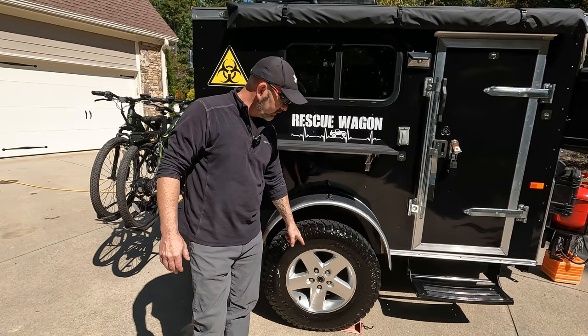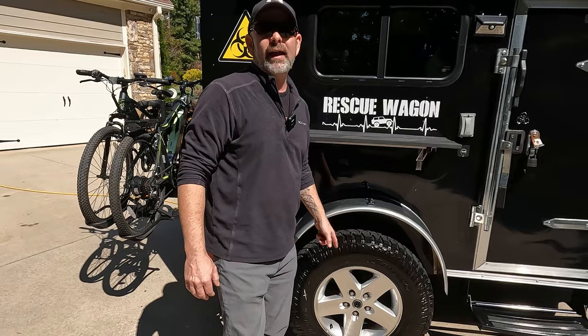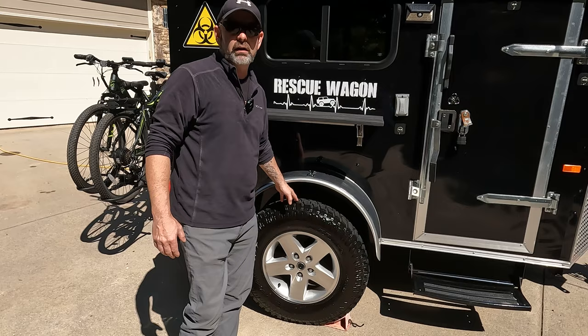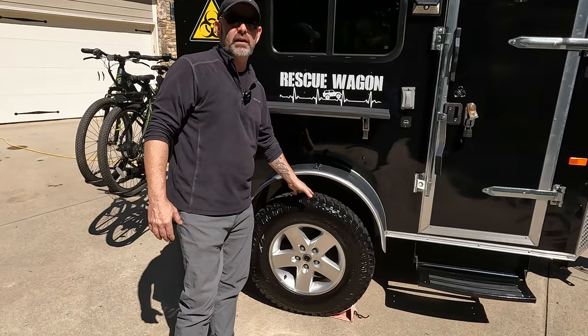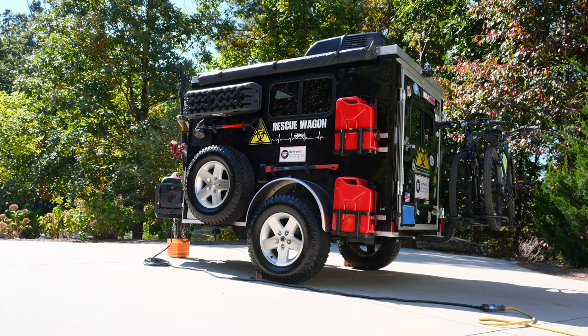The wheel is a stock Jeep wheel from our 2007 Jeep Wrangler, and we added new tires to those wheels. You have to use a spacer that also converts the bolt pattern, because a trailer bolt pattern is different than a Jeep Wrangler. The 17-inch tire — which works out to about a 31-inch tire — gives us a lot more clearance when we're off-road. The trailer came with a straight axle, which made it much easier to put these on. If you have a drop axle, it's not as easy to fit bigger tires.